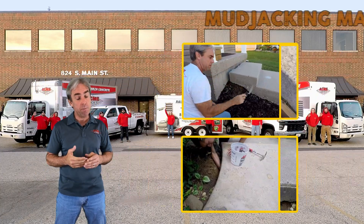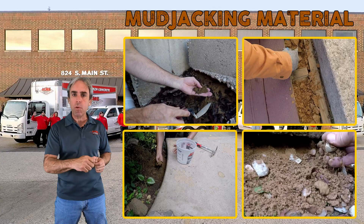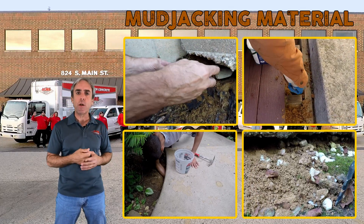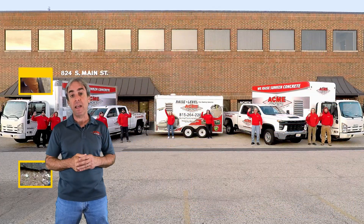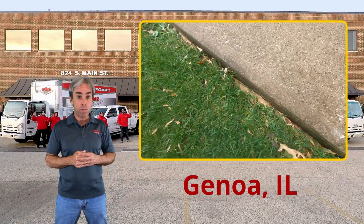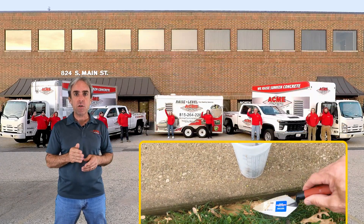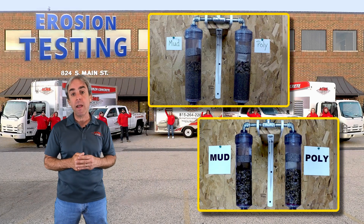Without exception, those mudjacking materials simply crumble in your hand. We have never found a mudjacking material with any binding agent at all. We've even taken samples back to our shop and put them in side-by-side erosion tests against our polyurethane — and without exception, the mudjacking materials break down and wash away.